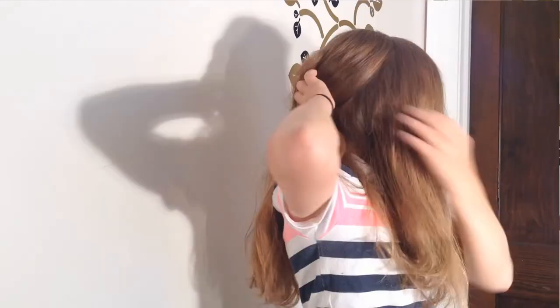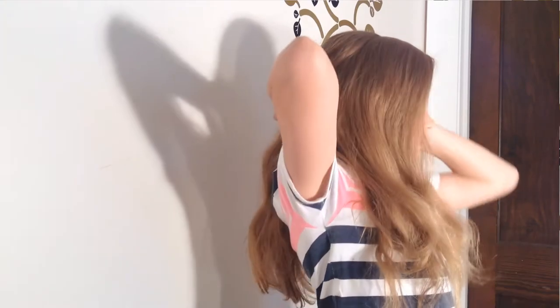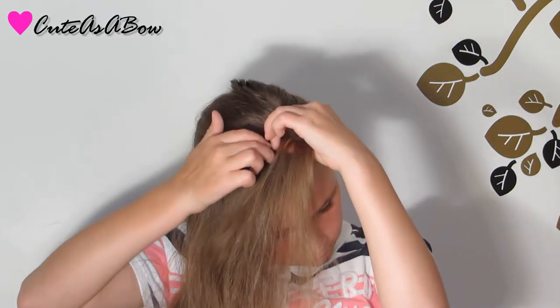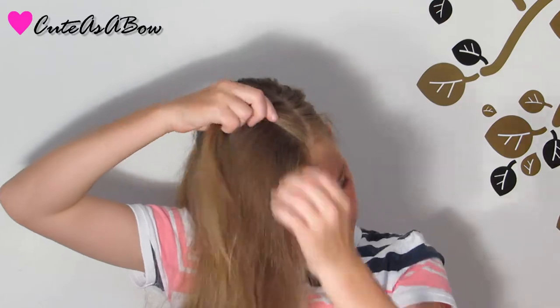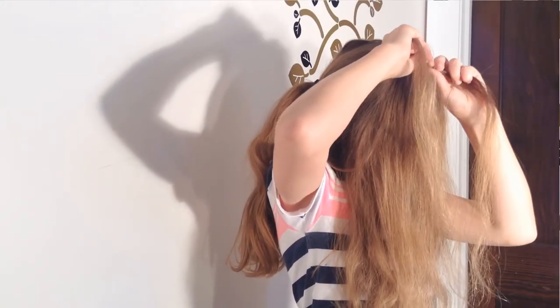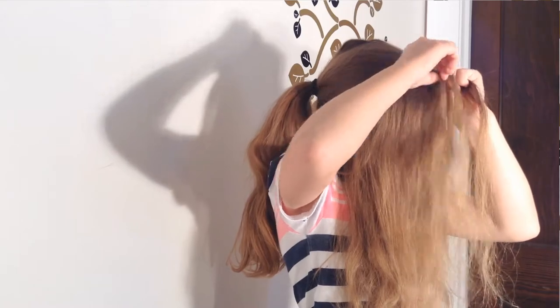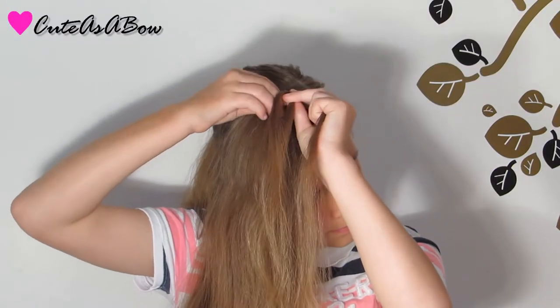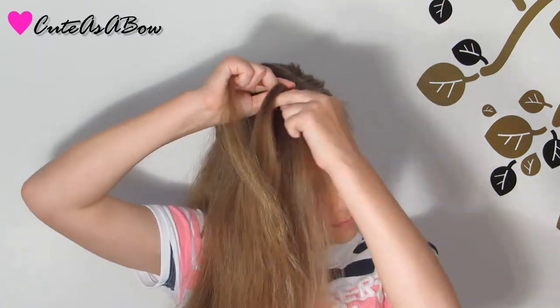After making a deep side part, make a section behind your ear and put the rest into a loose ponytail. Next, take three strands from the heavy side of the part and start a Dutch braid by crossing both strands under the middle, taking a strand and adding it first to the left side, then the right side.